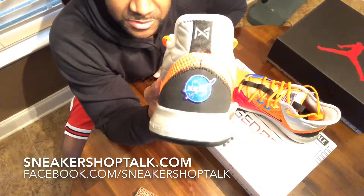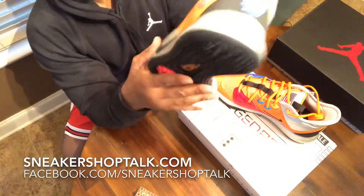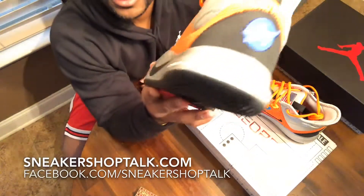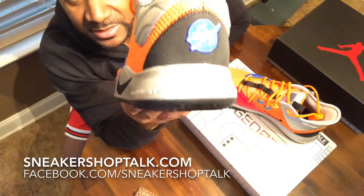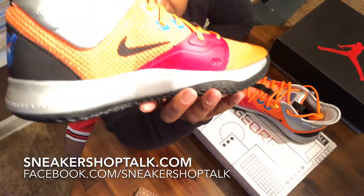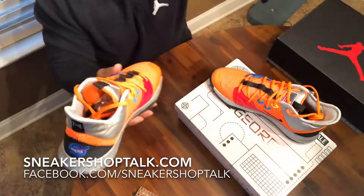On the back there you got the NASA logo below the PG logo. I'm gonna zoom in here — it says one of his favorite quotes: 'Don't tell me the sky is the limit when there are footprints on the moon.'